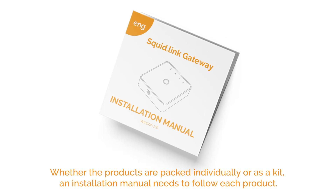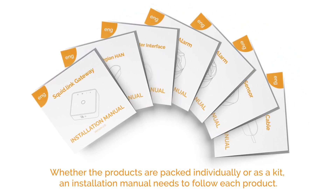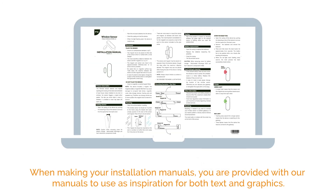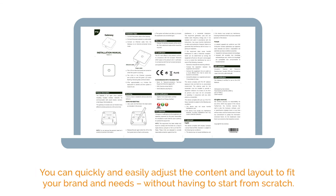Whether the products are packed individually or as a kit, an installation manual needs to follow each product. When making your installation manuals, you are provided with our manuals to use as inspiration for both text and graphics. You can quickly and easily adjust the content and layout to fit your brand and needs without having to start from scratch.